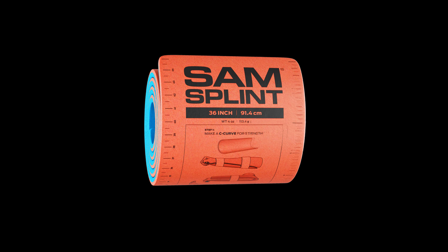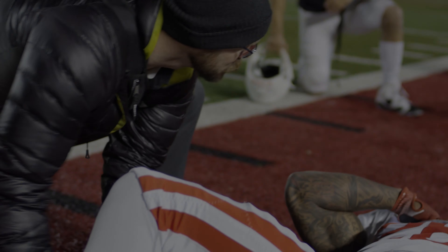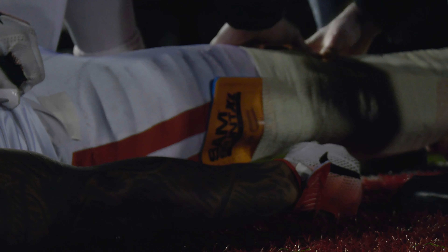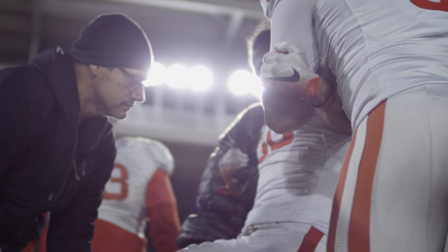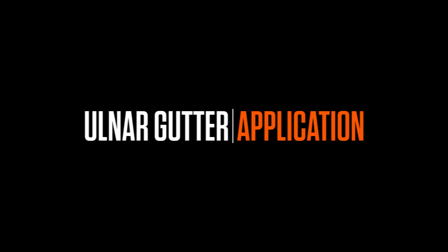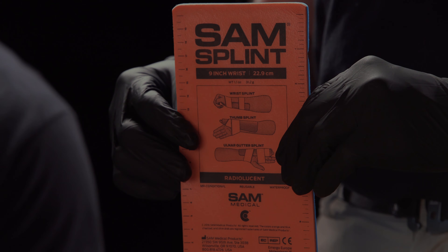This is Sam Splint by Sam Medical. Select the appropriate size of Sam Splint according to the size of the patient's arm and wrist.